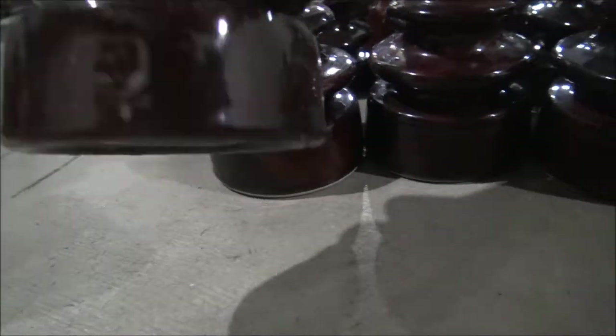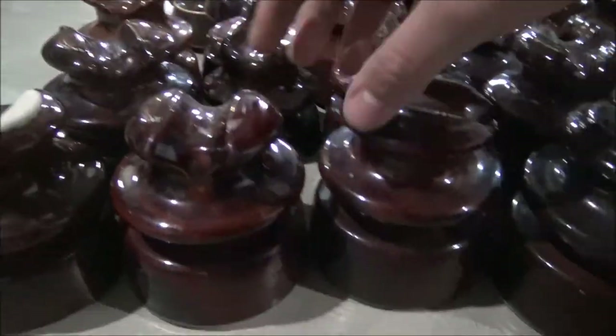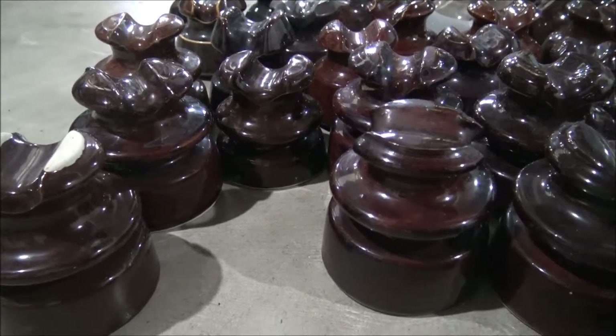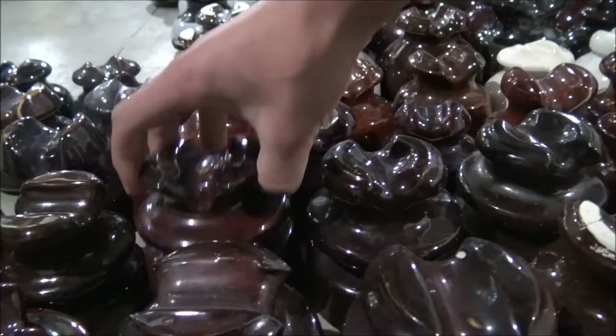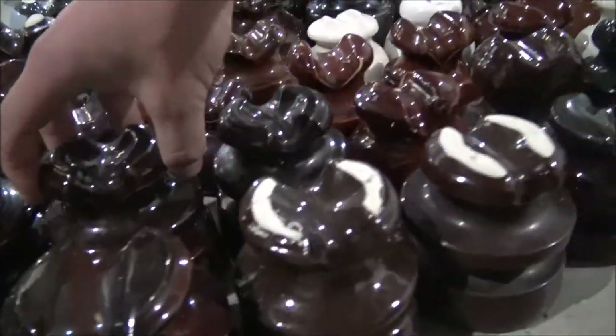Jumping over here, this one is a Porcelain Product from I think 1950-something — it's hard to tell. Got another Locky. These ones I think are Locky High Tops. Yeah, these are Locky High Top 77s. Over here we've got another one — this one's an Ohio Brass, really nice. Got some more Locky High Tops. Keep going — these ones I think are Ohio Brass, and the other one may be a Silent Type.